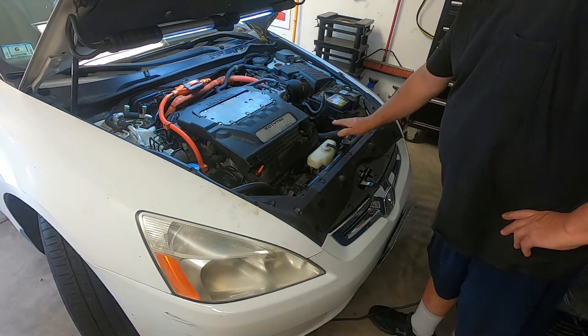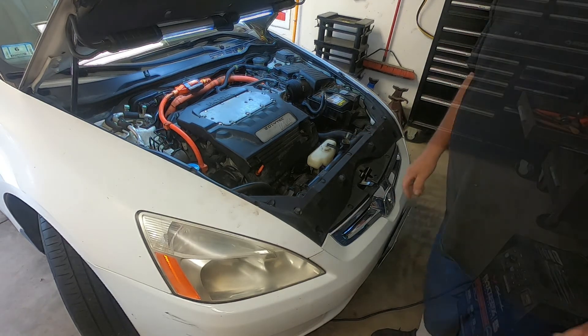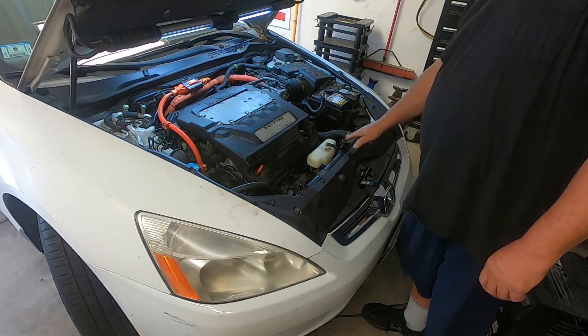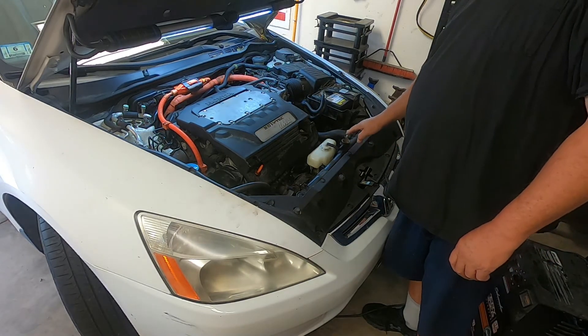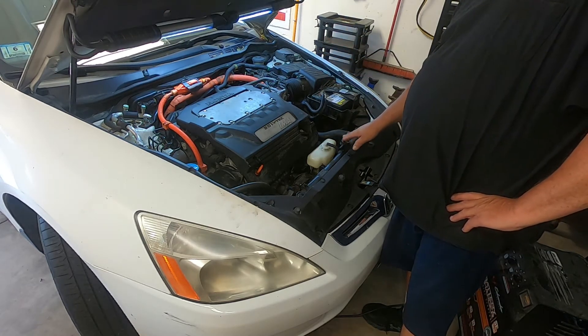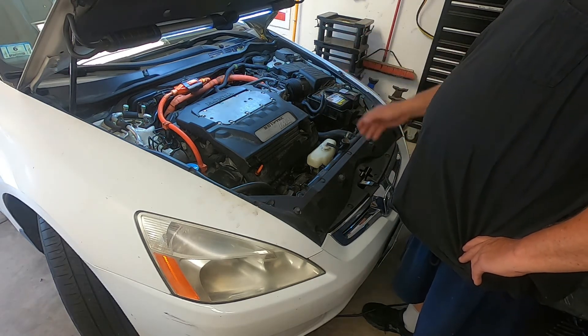Oh my gosh — okay, that's enough. I've seen enough. So I hope you saw that — exhaust gases were blowing right out of the radiator, without the engine even running, just trying to start it. You can see the exhaust blowing out of here. So that tells me we don't need to look any further. It's a blown head gasket. It is not good news.